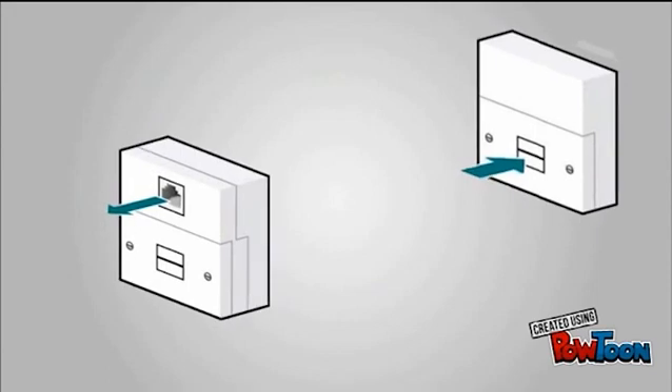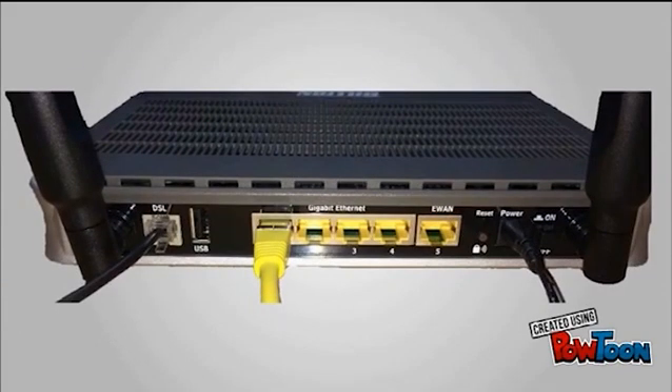If you have the faceplate on the left hand side of the image shown, please do not use a filter. However, if you have the faceplate on the right hand side, please ensure that you are using the filter supplied by CoolFlow. If you wish to connect a device hardwired, you will need to use the yellow ethernet lead provided with the router and connect it into one of the four ethernet ports available.